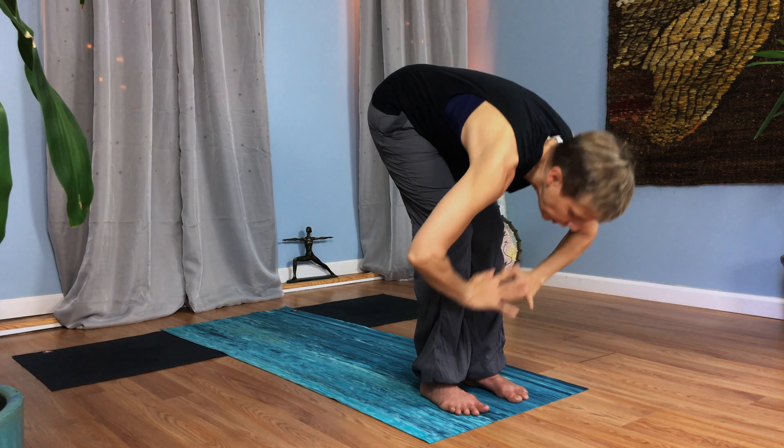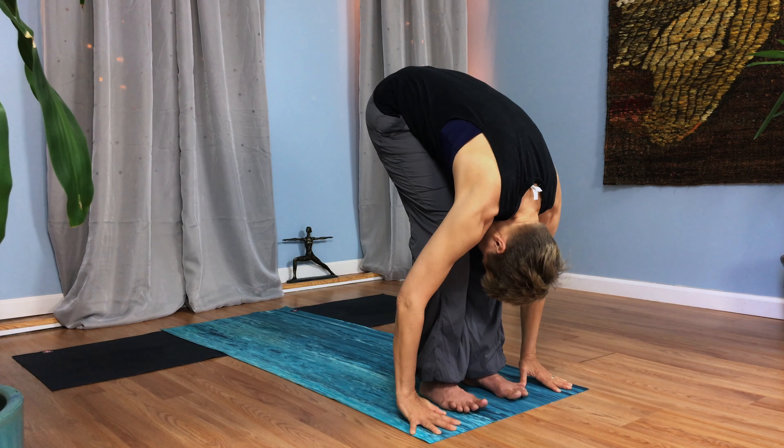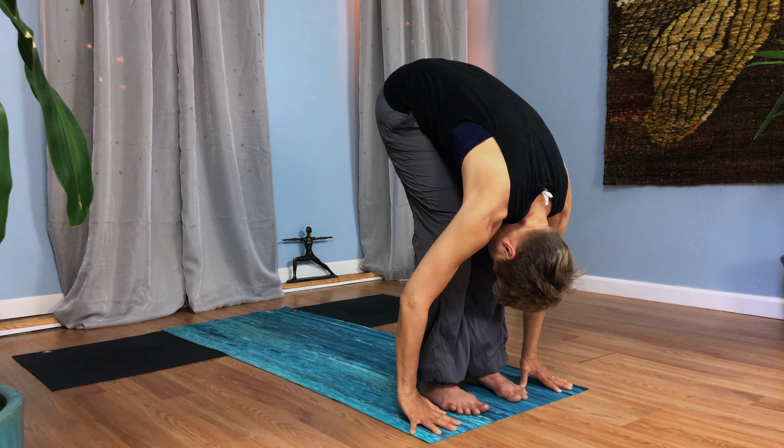As you inhale, reach your hands high — reach up, and you can look up. Exhale and fold forward. Soften your knees as you fold. Let your head hang down. We're coming into a ragdoll here.